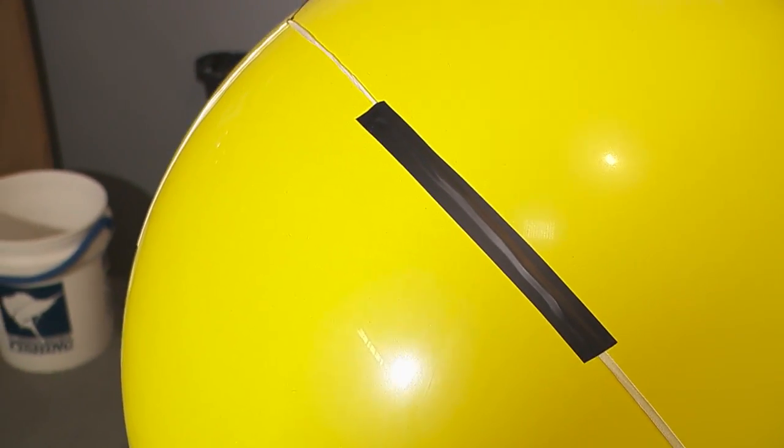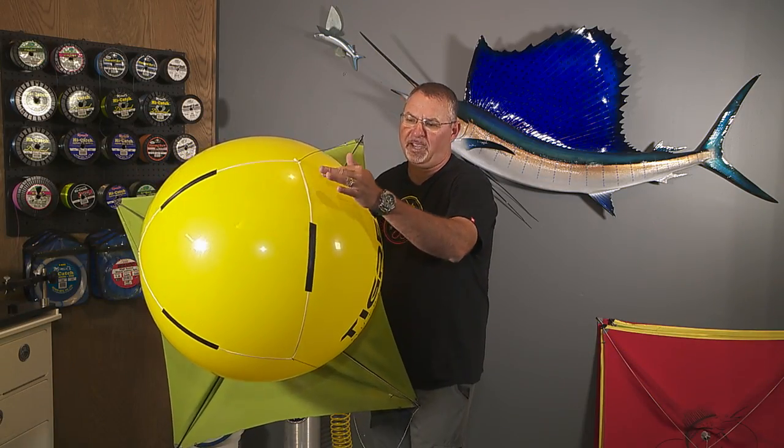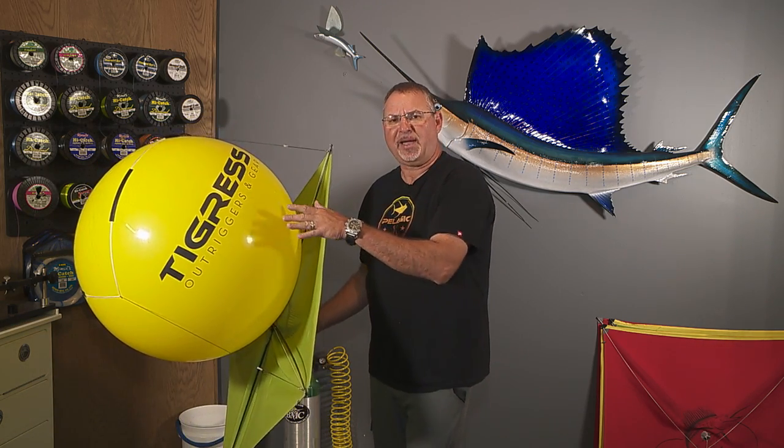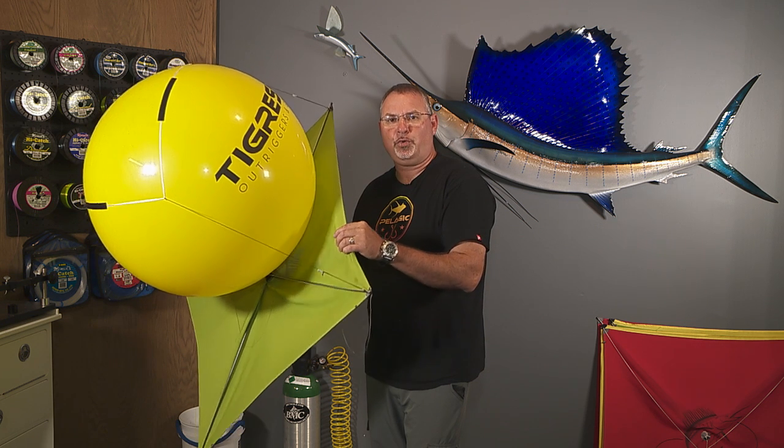Don't use anything else — trust me when I tell you. Black electrical tape, and just put a little strip over the top of each thong. The idea is to make sure that that balloon and that kite are one cohesive unit.